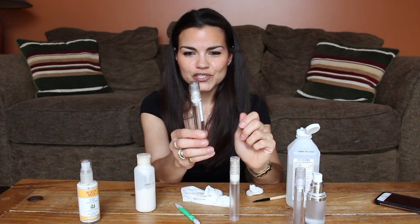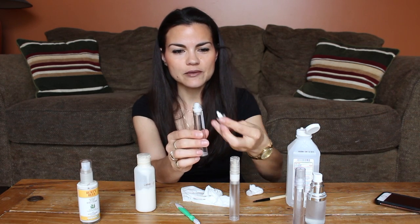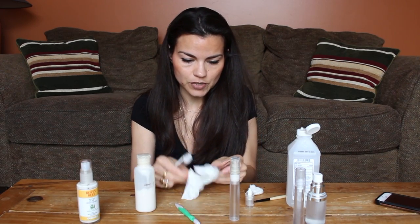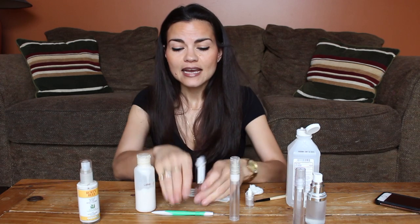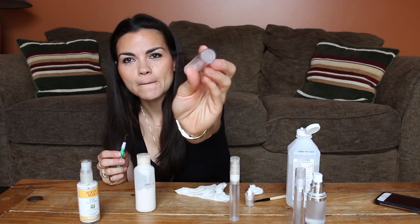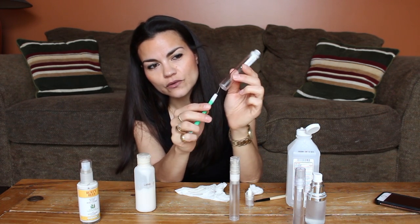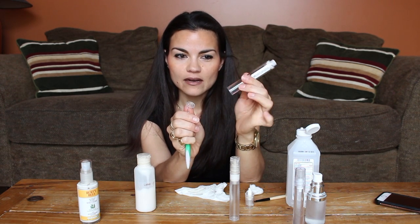I'm going to refill the moisturizer. Same deal — they have their cap, unscrew it. This one's really bad, so I'll just wipe this off. That's dried moisturizer, probably from being overfilled the last time. Now let me show you another reason I use this pick at the bottom — there are two little holes, and this little disc comes out. So I stick this in and pop it right out.